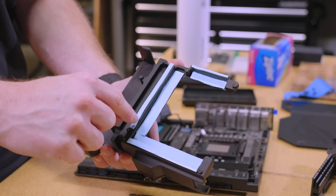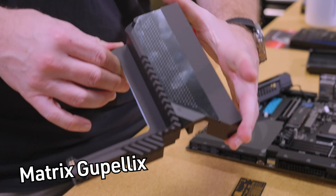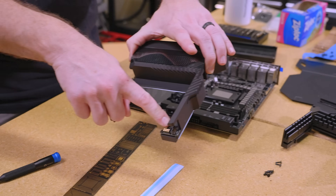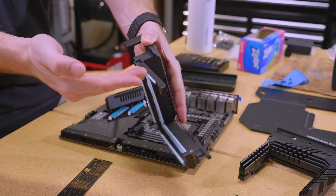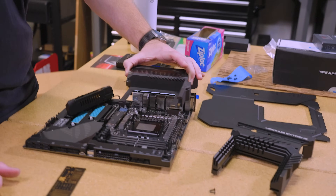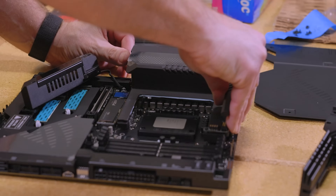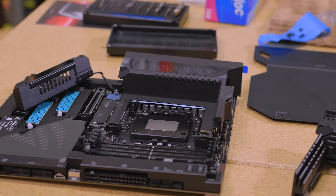Okay so here's the thermal pads where they belong. I've also transferred over the Anime Matrix screen — whatever they named it. The water block will be touching up in here, so the heat's going to go through this thermal pad, through the metal, through the thermal pad, into the water block. And that's going to be reinstalled back down in there. Obviously that'll be plugged into the screen, and you can see it has a very OEM kind of look to it.